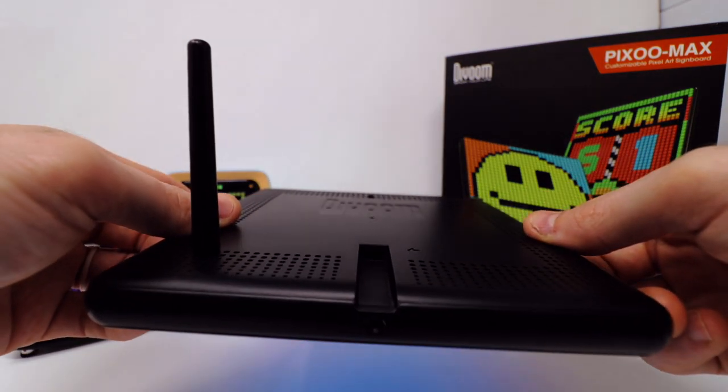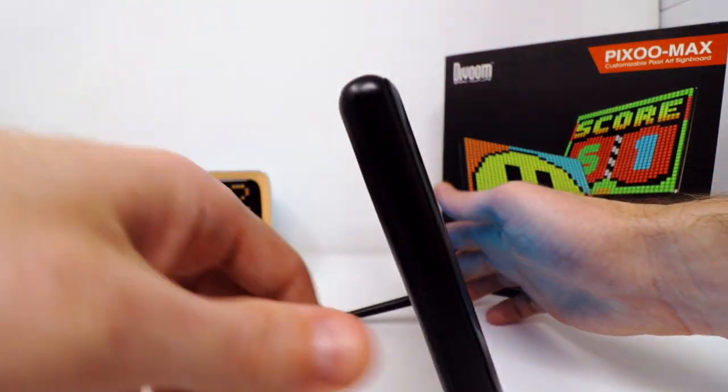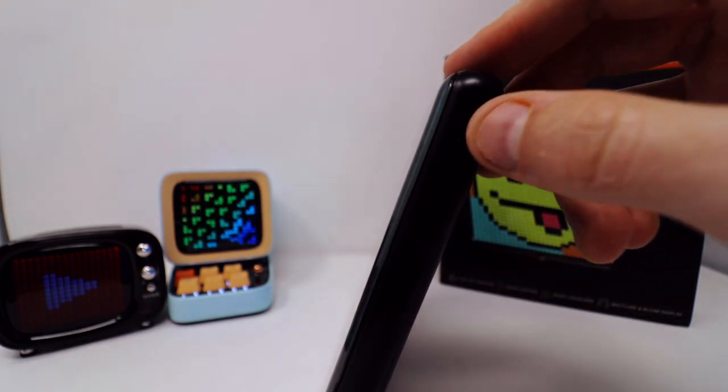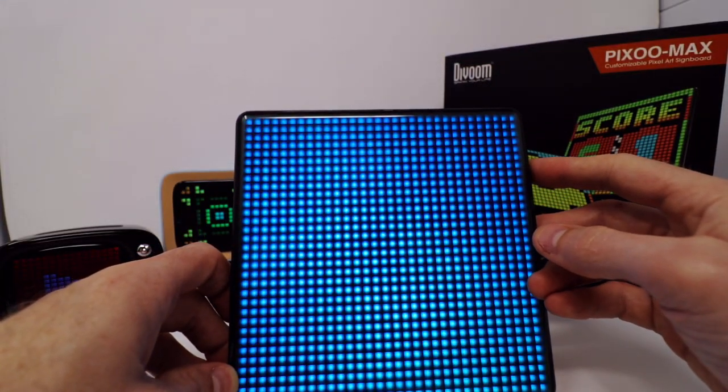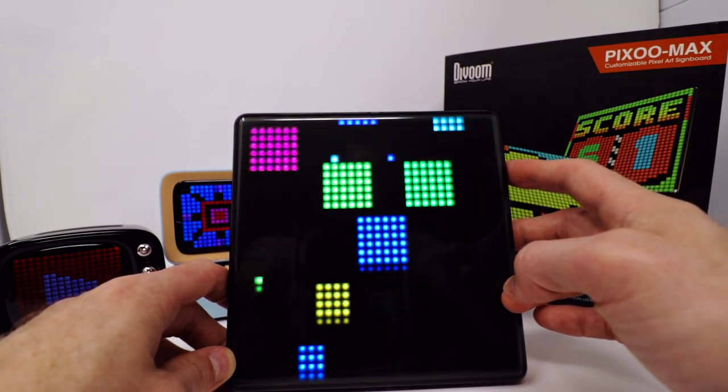The USB-C charge port is there, built-in microphones are on the back so it can pick up audio, and on the side we have the power and the function button — that is all we have. With the function button you go through the built-in menus.